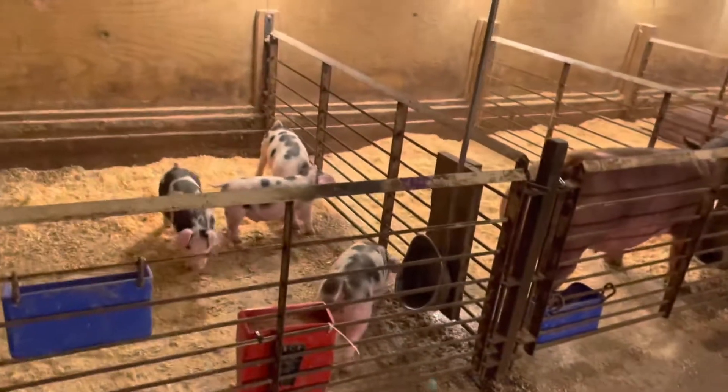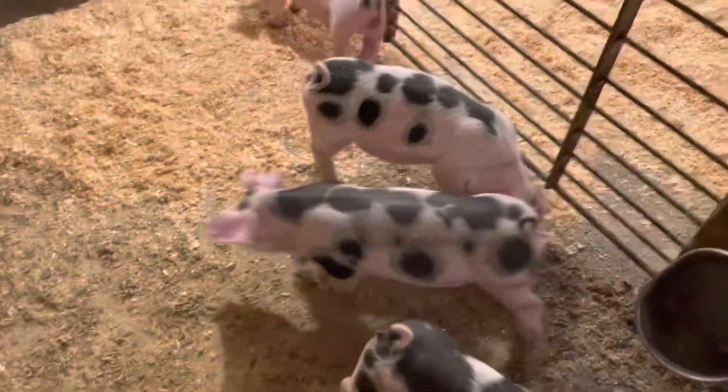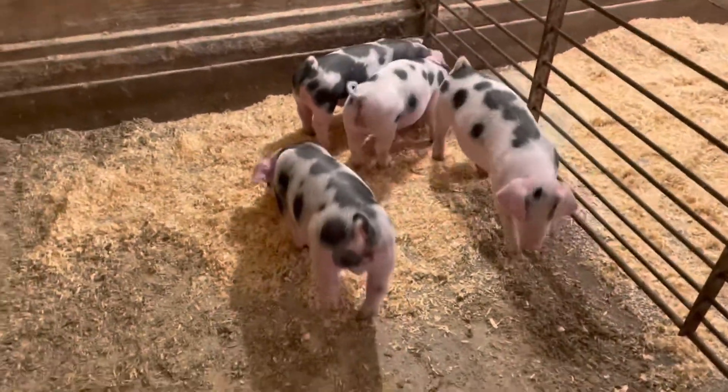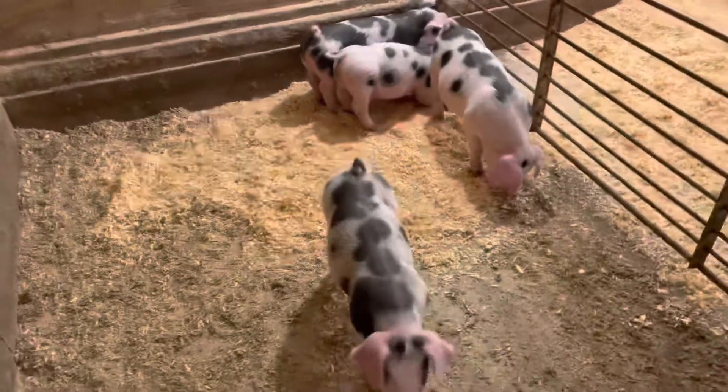I thought I'd show you guys back down here again. We got these spots right in this pen. They're getting relatively big. I just castrated three of them about four days ago or so. They all appear to be good. Two of them were boars and two of them were gilts.